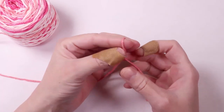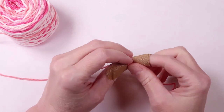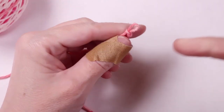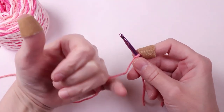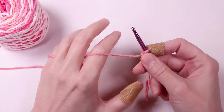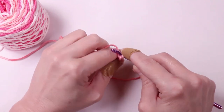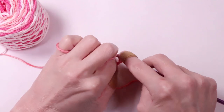To start off we're going to make a loop and insert our hook. I like to wrap the yarn around my pinky and over my index finger to help create tension and control the yarn. Now we'll make our foundation chain — to make a chain you'll grab the yarn with your hook and pull the yarn through. We're going to make a chain of 22 stitches.